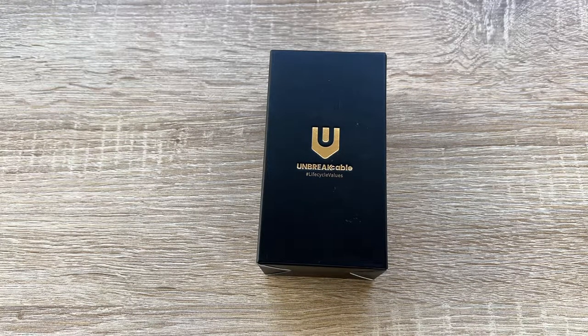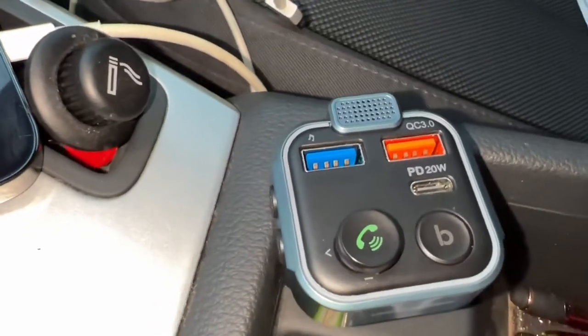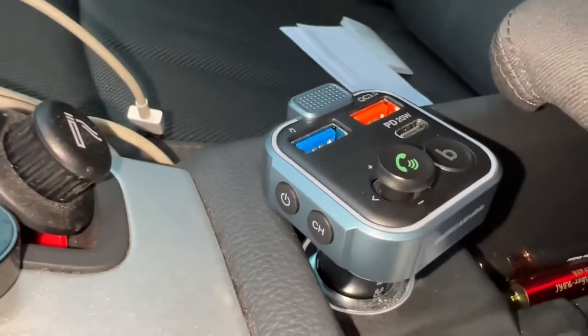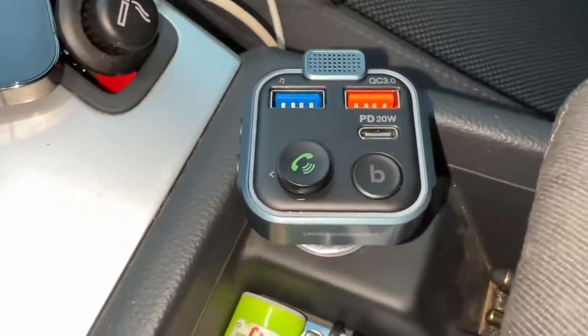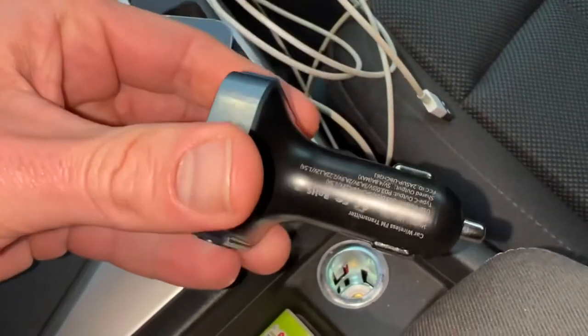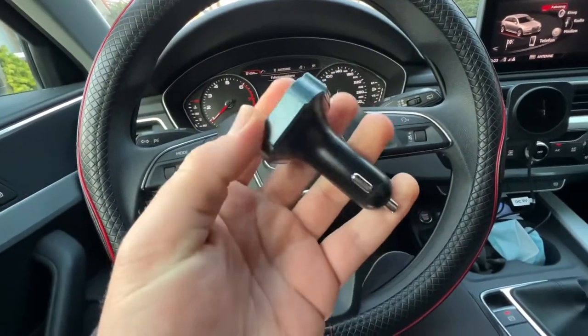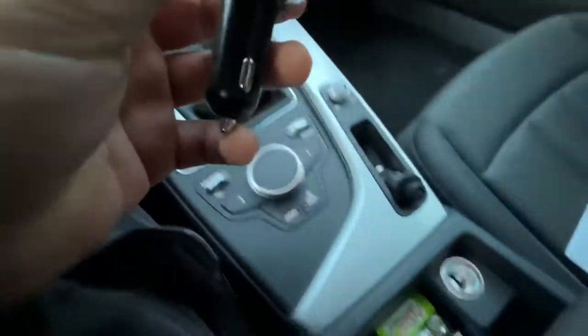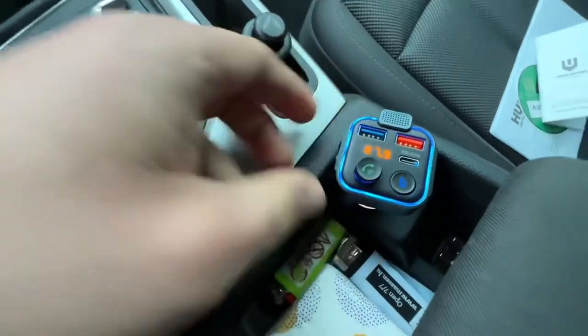Hello, today I'm going to show you an awesome unboxing video. Let me introduce the Unbreak Cable Bluetooth 5.0 FM transmitter for your car, with PD 20-watt plus QC 3.0 fast charging, a stronger microphone, and hi-fi bass sound. It plugs into the cigarette lighter and is a radio music adapter charger.